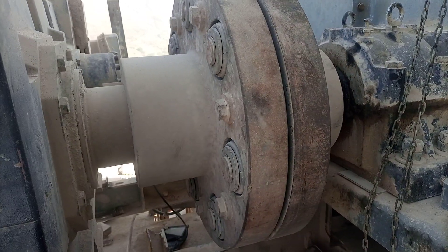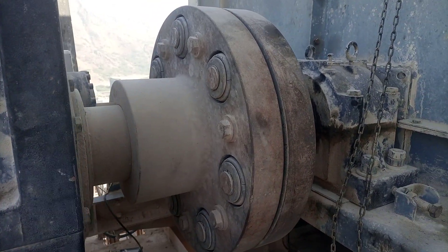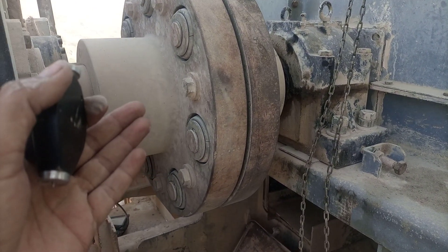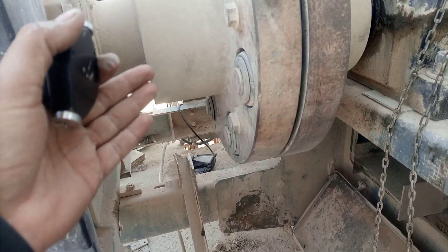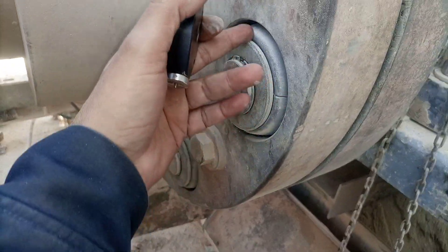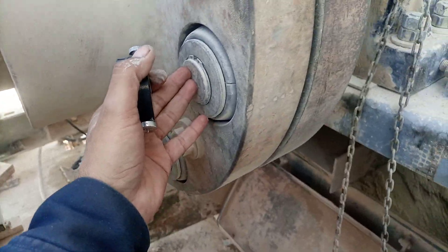Hello friends, today I'm working on this machine. This is a bucket elevator, and here is the coupling part. You can see this is in Lafarge Cement Group. These are the coupling rubbers — the rubber elements in the coupling. These are known as coupling pins.